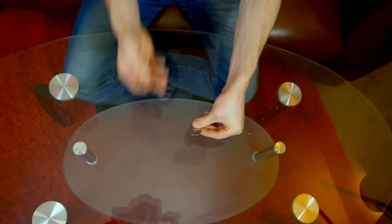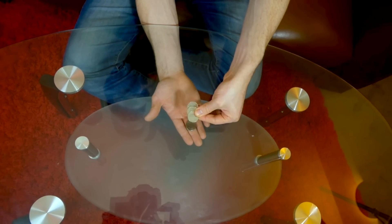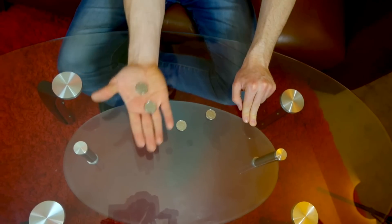I'll show you that again, but this time instead of covering the coins I'll keep my hands open. Watch real close. That's the second coin right through the glass table.